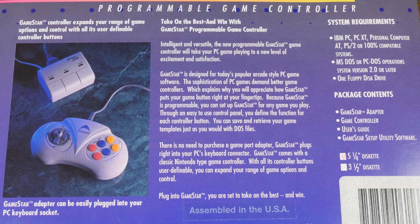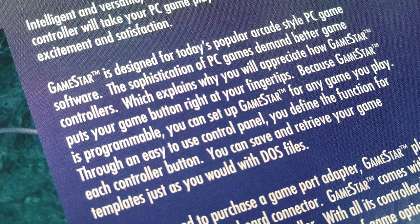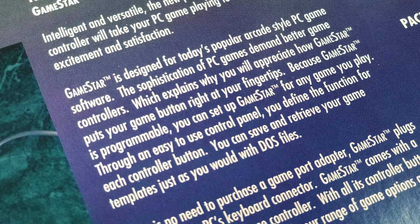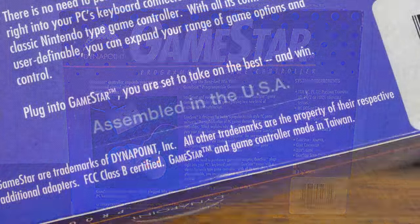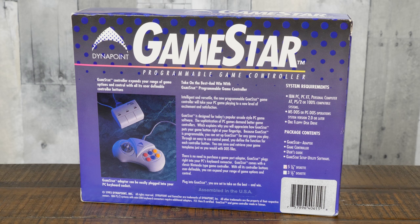All this marketing copy on the back of the box is just precious: "The sophistication of PC games demand better game controllers, which explains why you will appreciate how GameStar puts your game button directly at your fingertips." Yep, that totally explains it. I also like how this sticker proudly proclaims the product was assembled in the USA right above the fine print that says it was actually made in Taiwan. The practice of saying something is made in the USA even though it was only the final place of assembly always struck me as a bit pointless.